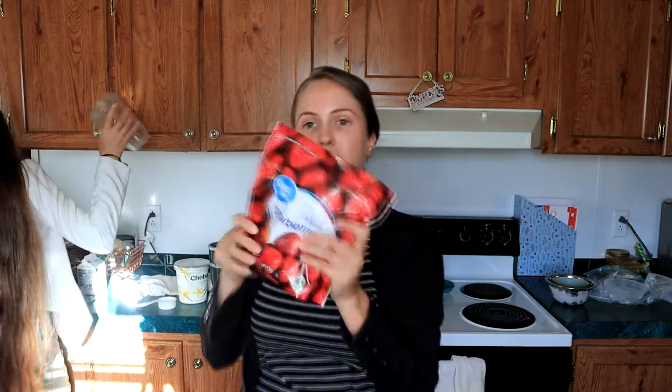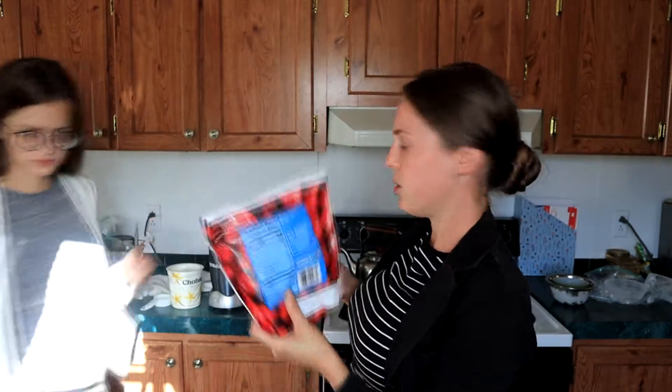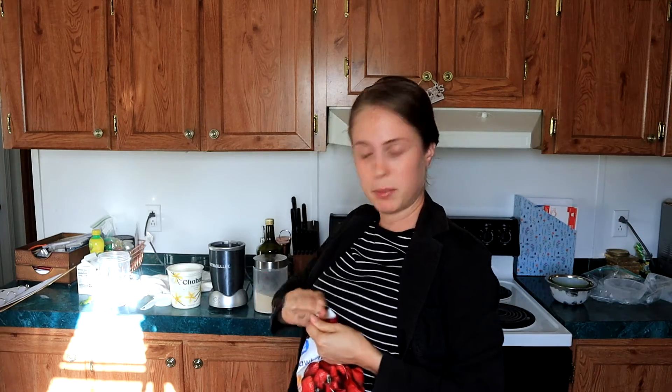We're gonna set the ice bowls aside while we make our strawberry soup. First things first — we have one bag of strawberries, this is a one-pound bag. However, anything in the 14 to 16 ounce size range will work for this. We've let this sit at room temperature for about 20 to 30 minutes so it has started to soften a little bit — it'll be easier to blend up, but it's still nice and cold. You want these about semi-frozen. We're gonna take our strawberries and throw them in a blender.